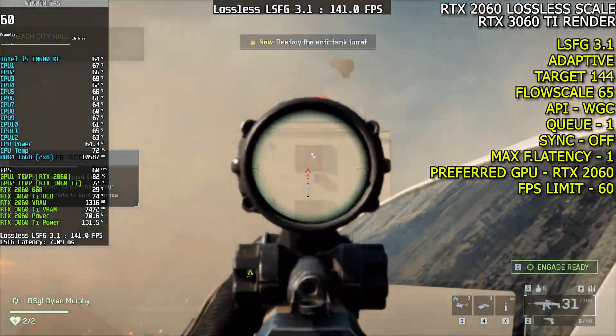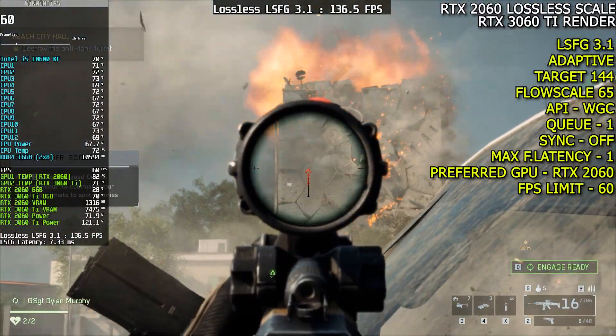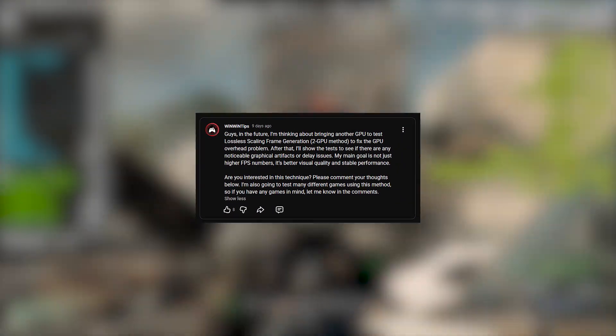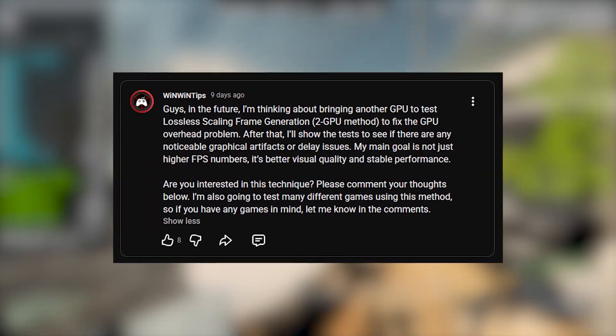Alright guys, first of all, I just want to wish everyone a happy new year. A few days ago, I posted in my YouTube community that I was bringing in another GPU to test the dual GPU method for lossless scaling frame generation.